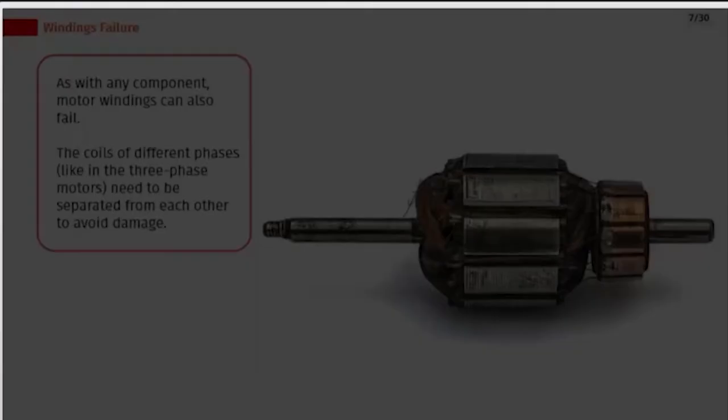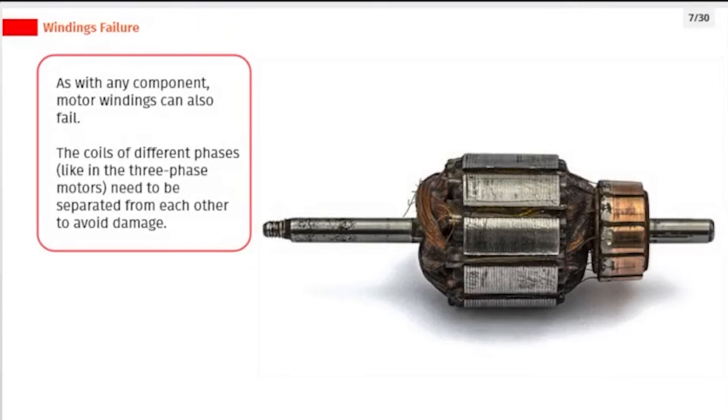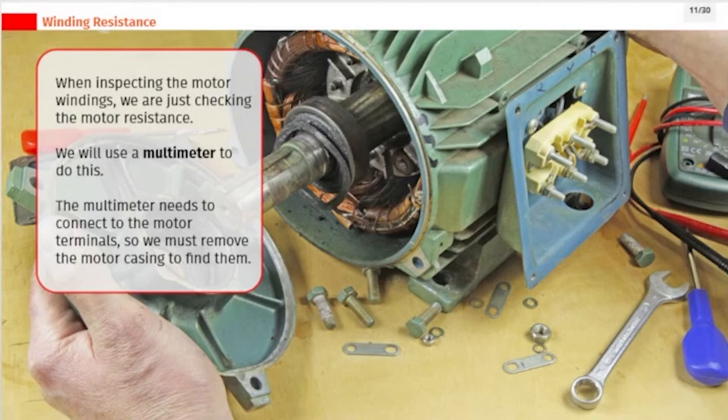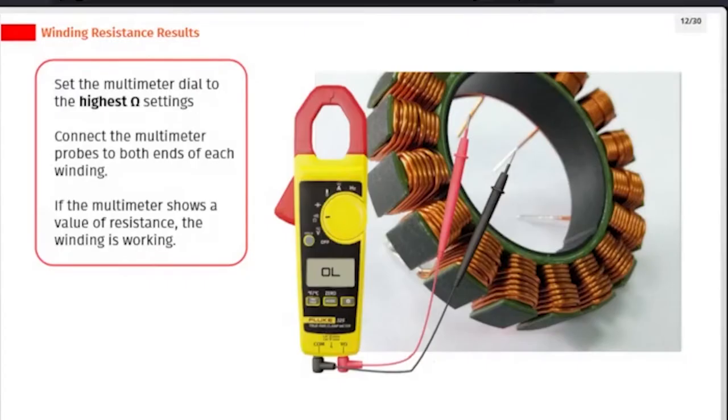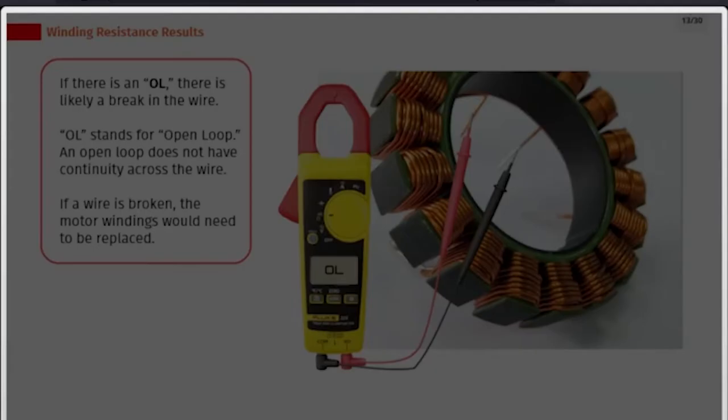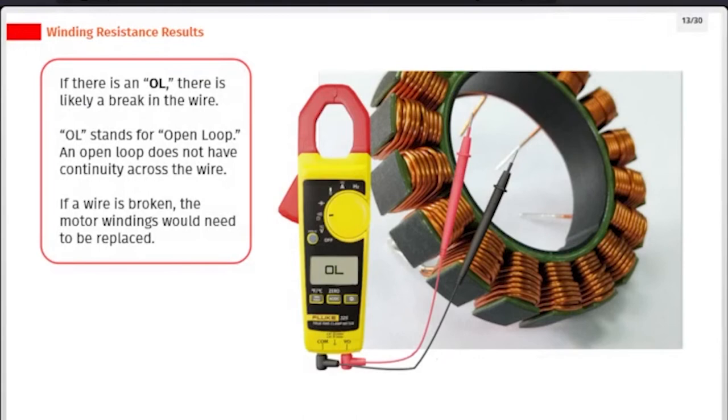Motor windings can fail. The coils of different phases, like in three-phase motors, need to be separated from each other to avoid damage. When inspecting the motor windings, we are checking the motor resistance using a multimeter. The multimeter needs to connect to the motor terminals, so we must remove the motor casing to find them. Set the multimeter dial to the highest ohm setting. Connect the multimeter probes to both ends of each winding. If the multimeter shows a resistance value, the winding is working. If there is an OL reading, there is likely a break in the wire — OL stands for Open Loop, meaning no continuity across the wire. If the wire is broken, the motor windings would need to be replaced.